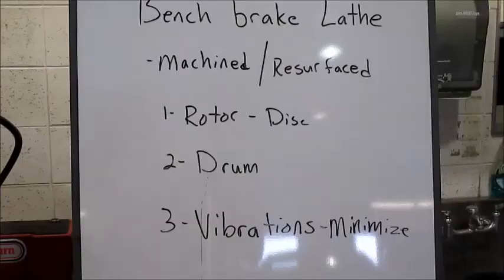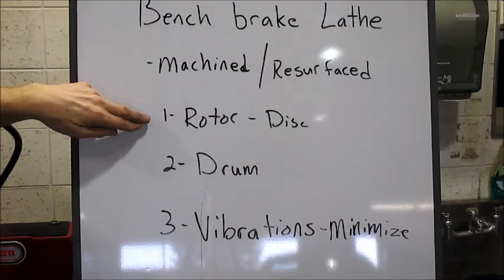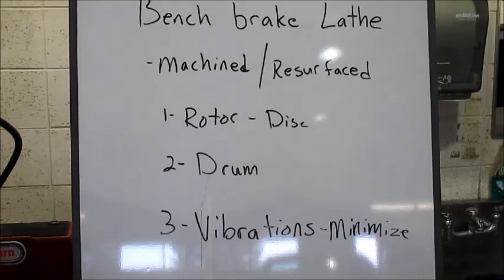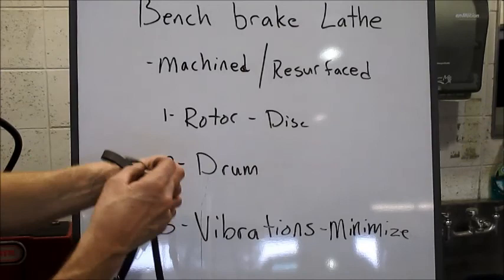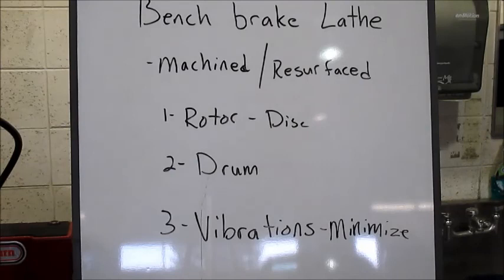To conclude: today we learned how to use a bench brake lathe, how to resurface or machine rotors and drums. A disc brake rotor is the disc itself. We tried to highlight vibrations and how to minimize them while the work is revolving. There's the rubbing block that contacts the rotor while machining, and of course the silencer band — we showed the spring style and the rubber band with lead lugs style. We hope this will be a valuable tool in helping you resurface discs and drums more successfully. Best wishes in your pursuit of studying the automotive industry.